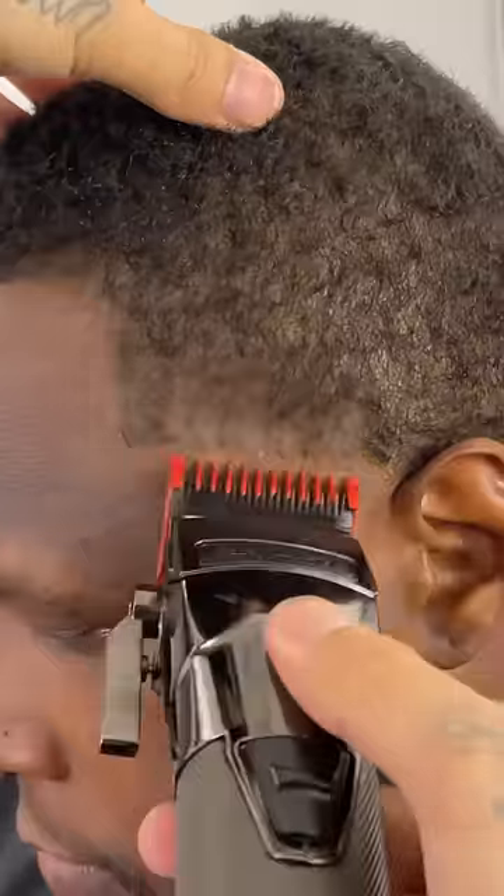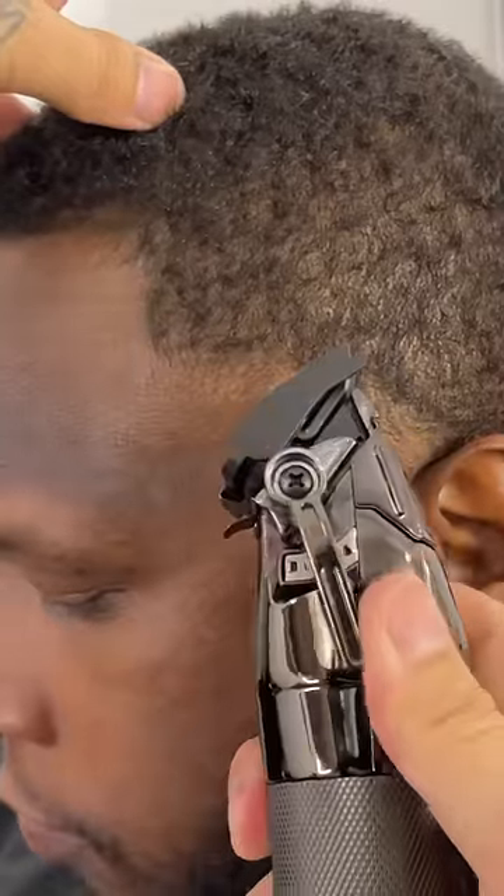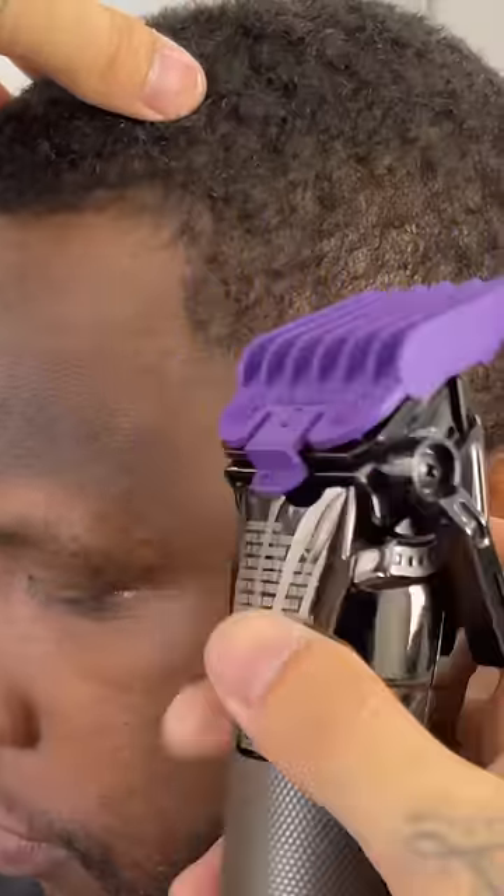Now right above that we're going to have our one guard with that lever open, still going up about a finger's width. Now we're going to get rid of this line in between with our half guard open, and then I'll close that little by little as needed.